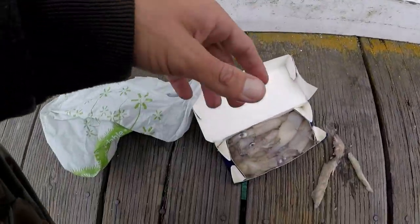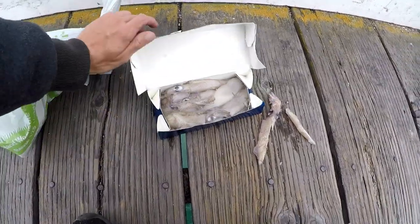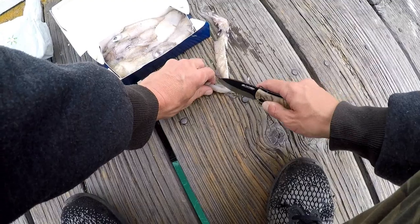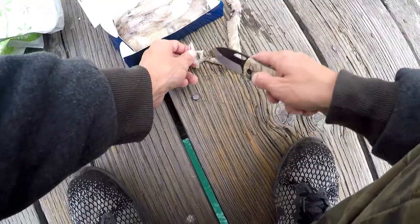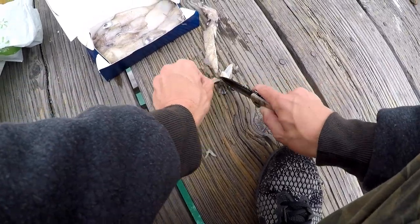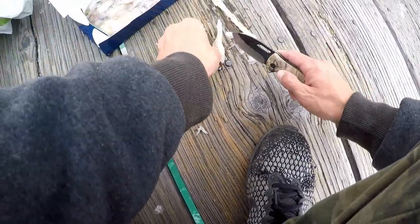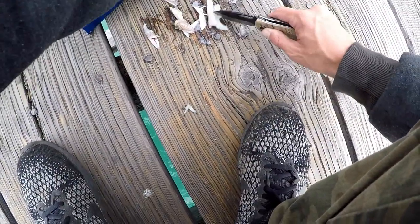I have some squid right here — a little pack I picked up at Walmart. I'm basically cutting little strips and then I'll put a small strip of squid on each hook. You don't really want a very big piece, just a small little piece will work perfect. Since we're using sabiki rigs we're going to need quite a few little strips.